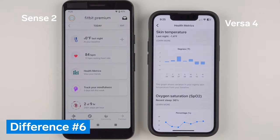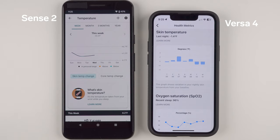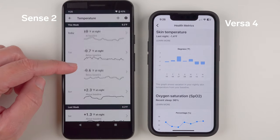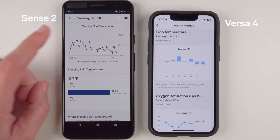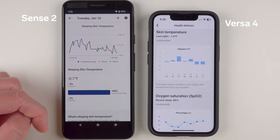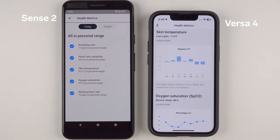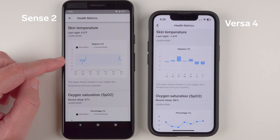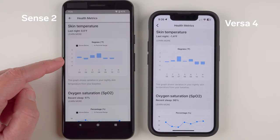Major difference number six has to do with skin temperature. Both watches can provide skin temperature data, but only as variation values — such as negative 1.3 degrees below baseline — not actual temperature values like 98.6°F, and only recorded during sleep. The Sense 2 has a dedicated skin temperature sensor with a full history and nightly minute-by-minute graph in the Fitbit app, while the Versa 4 uses an internal device temperature sensor and only provides a single nightly average with very little historical data. Even so, no other features currently use this data, so I wouldn't recommend the Sense 2 over the Versa 4 for this feature alone.